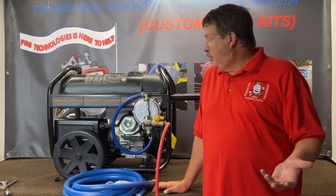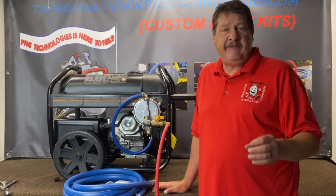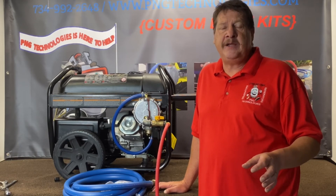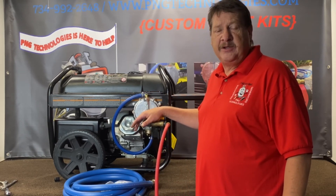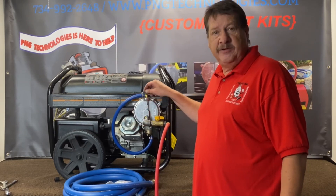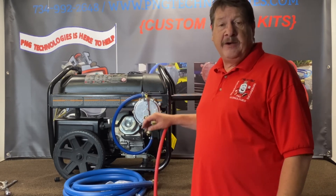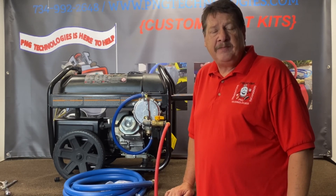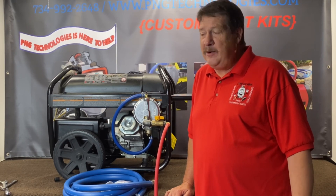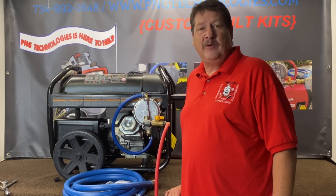That concludes our propane and natural gas steps for the PowerMate — again, this is the SX series, 7500 starting, 6000 running, with the Generac 414cc engine. This is a custom kit set up for this unit. The biggest challenge is adjusting this unit here, but once you get it in, it's okay — electric starts do make it a lot easier. If you're interested in purchasing this kit, you can go to our website at pngtechnologies.com or reach us at 734-992-2648. I hope this video helped you out. Please hit the like button below, and thank you very much — have a wonderful day.